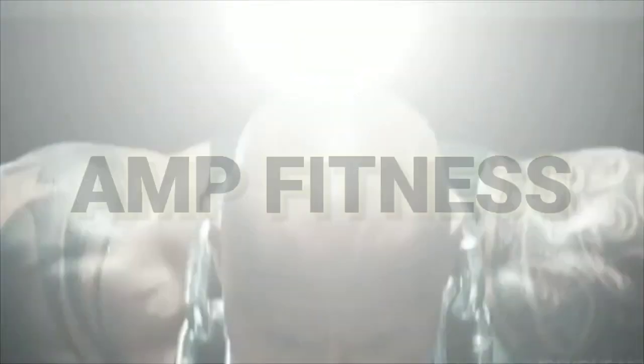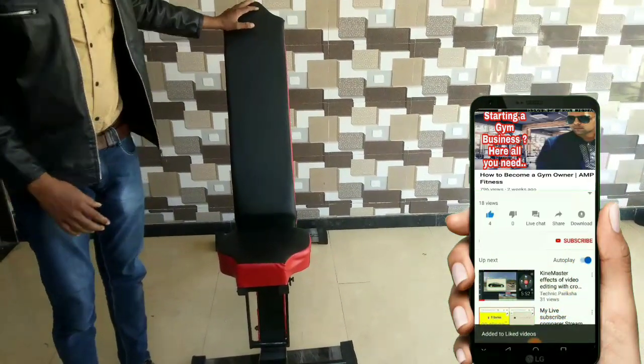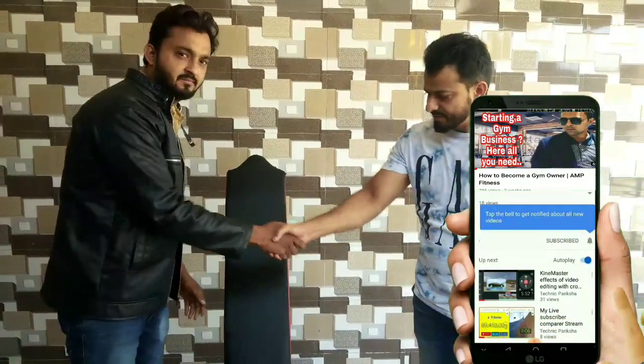Hello friends, how are you? Welcome to my YouTube channel AMC Fitness. We are going to talk about an Adjustable Bench that our company AMC Fitness has made. Our client has come here — his name is Mohin Bhatni. How are you?